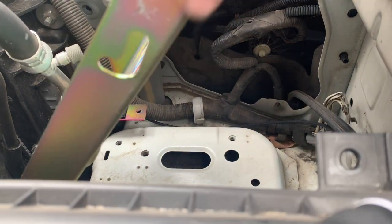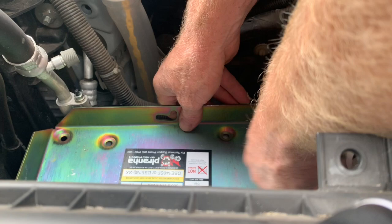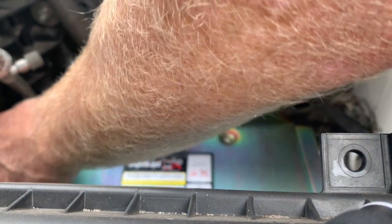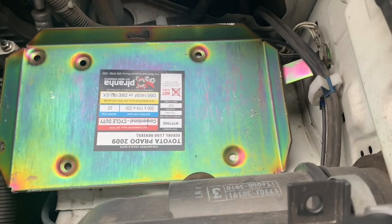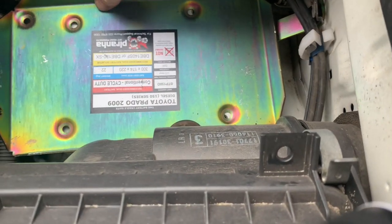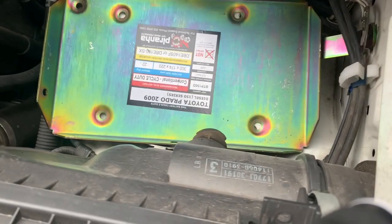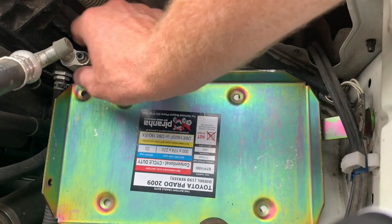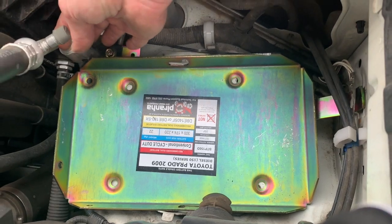Now we're going to sit our battery tray into position. We've got our tray basically sitting in there. We're going to line up all these holes so that they match up through here. We'll have four holes and we're going to utilize where we took that earth off in one bracket. We're going to mount the AC line to this point here, so it's going to push that AC line out towards the radiator slightly.